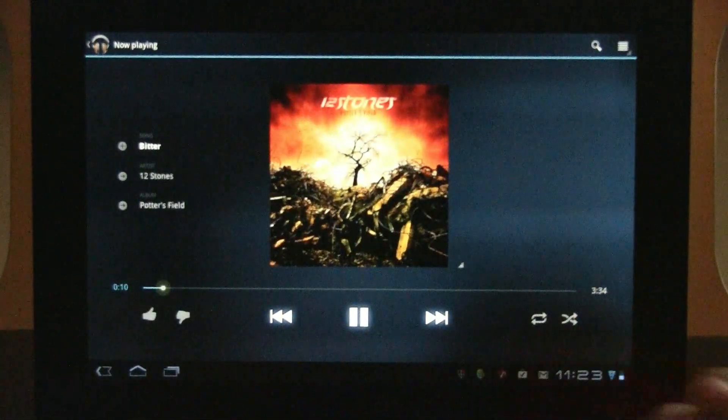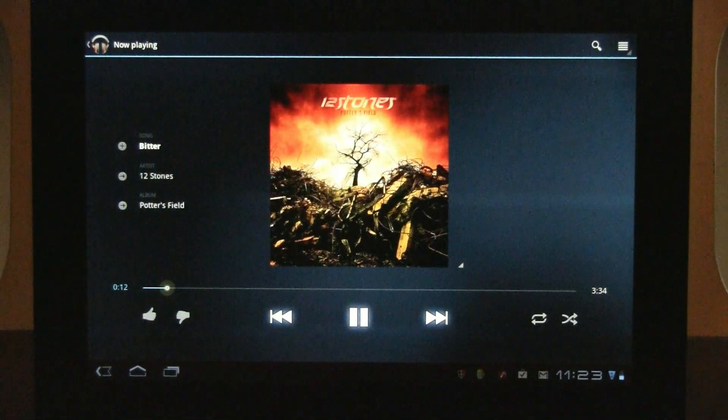Tapping 'shop for artist' takes you to the Google market — the music market — but that's kind of a problem here because I haven't set up a US proxy, and in Taiwan we just can't access this right now.